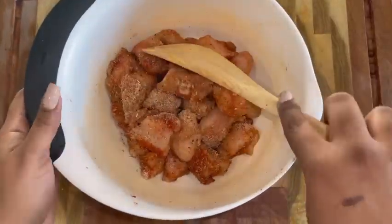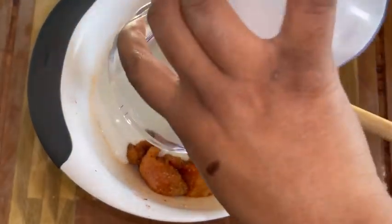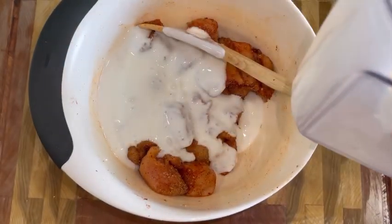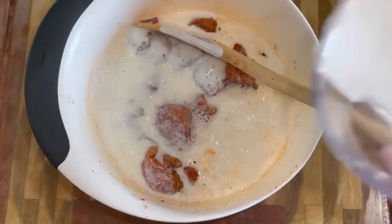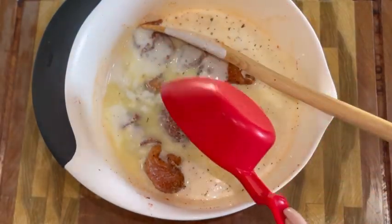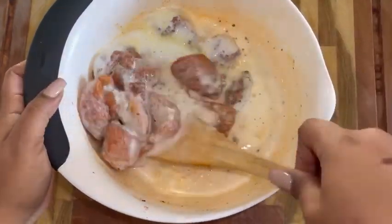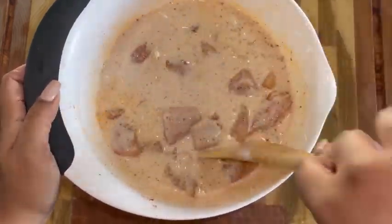Once you get it all mixed up and good, you add your buttermilk, and I also added whole milk as well, because I added pickle juice. Whole milk and vinegar equals buttermilk, and pickle juice has a lot of vinegar in it. So to kind of offset having too much vinegar in my chicken, I put some whole milk to offset that pickle juice.